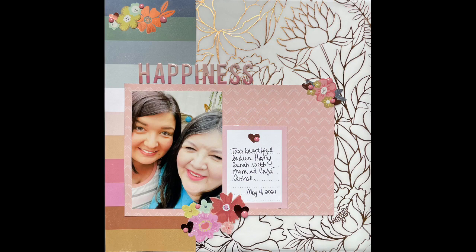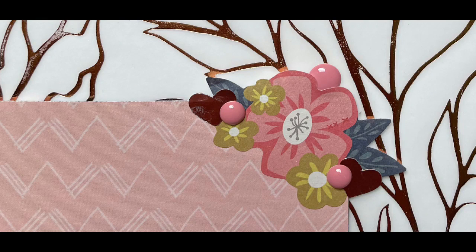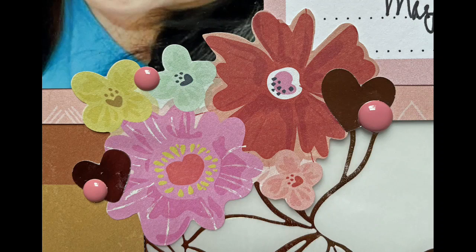I am done with the layout. Here's the still shot and a couple of detail shots. Hope you're all well, and don't forget to go to Rachel's layout in the description box. I also have a playlist on my channel for Stash Bash if you want to go back and catch up on ones you've missed. Bye everybody!